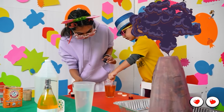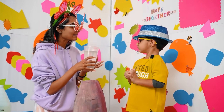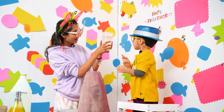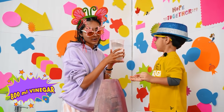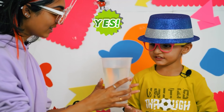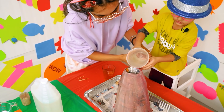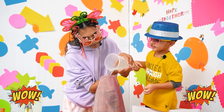Should we make our volcano explode now? Yes! Okay! Hero, what do I have in my hand? This is vinegar — 800 milliliters of vinegar! Do you want to put it into our volcano? Yes, come on, let's put it in! Ready? Whoa, that's so much vinegar!